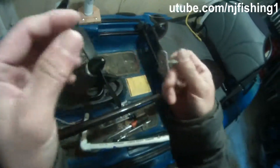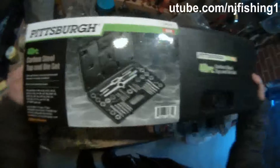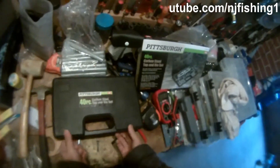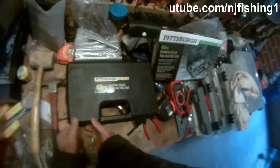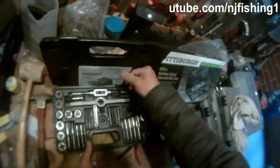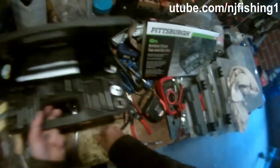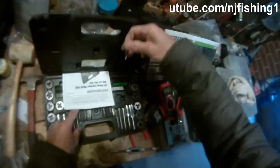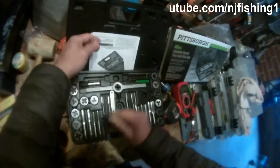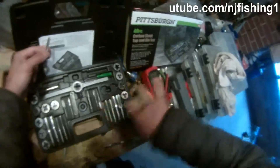I'm going to put the tap and die tool to good use. Here is the Pittsburgh Harbor Freight tap and die tool set. I'm taking out the tool and looking for the coarse tap. This is the tap handle which I need. Over on the left-hand side is the coarse tap — the smallest one — and over on this side is the fine tap.